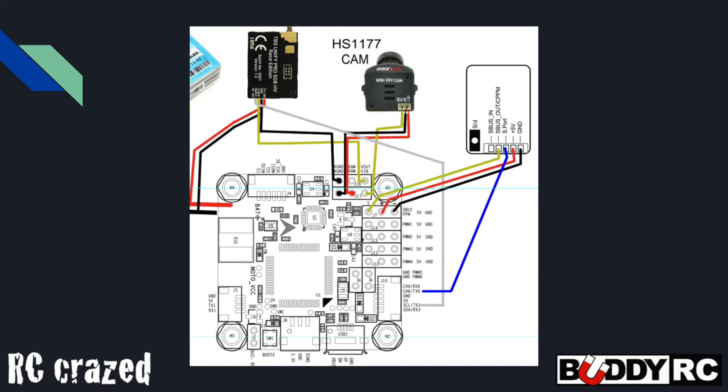It's important to note that both the pads on the flight controller and on the receiver are dual purpose. For the flight controller you have to solder the little jumper to make it an SBUS port, and for the receiver you have to make sure the blue light is flashing. If you don't see a blue light, it's in CPPM mode — hold the bind button down for four or five seconds until the blue light comes on. That puts it in SBUS mode versus CPPM.